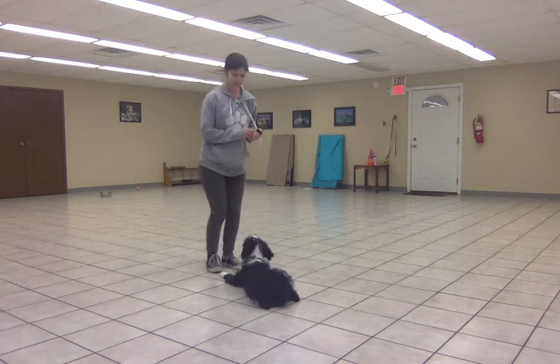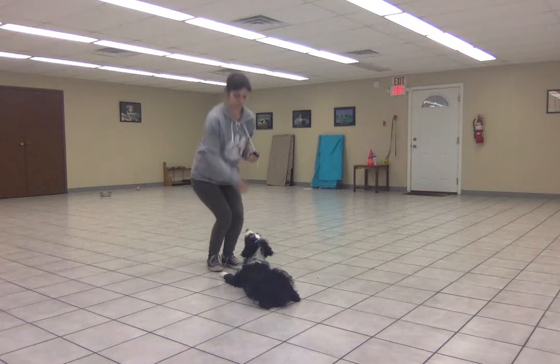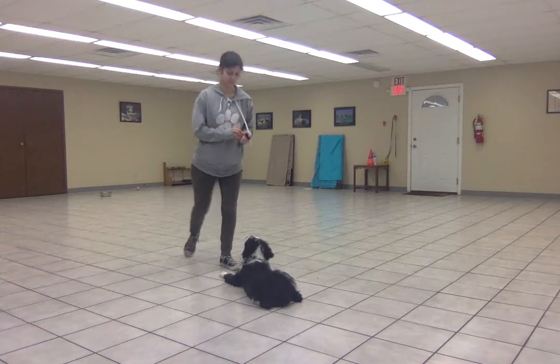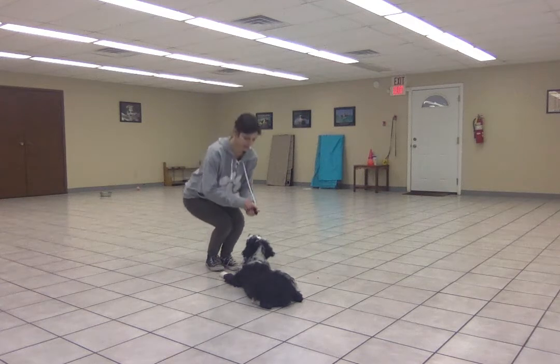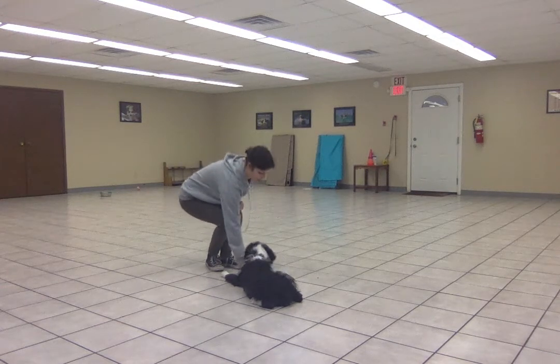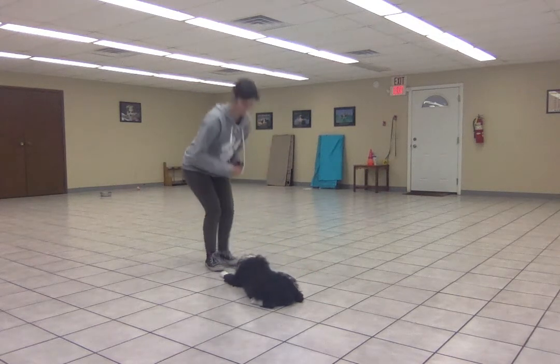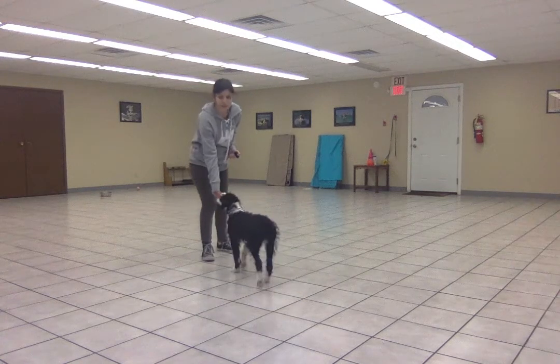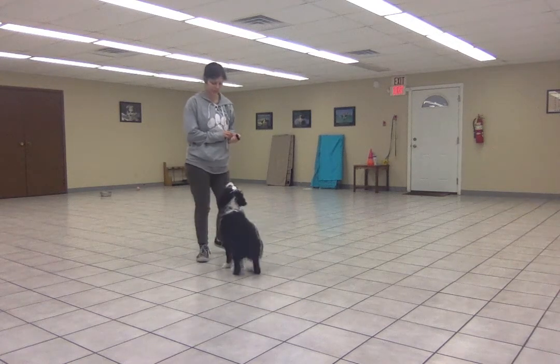You see I'm not even taking a step yet — I'm just moving my feet around. And as long as he holds that position while I move around, I'm going to feed him a treat. And then free! Release him with either the release word or the hand signal.